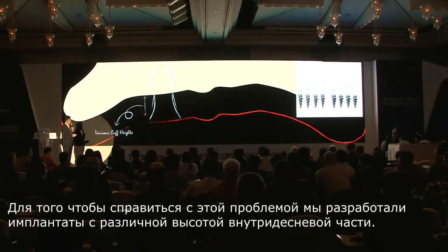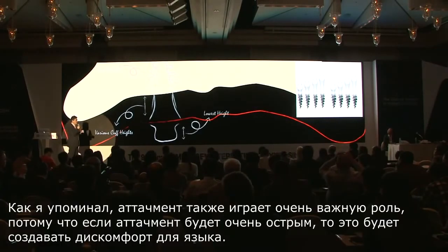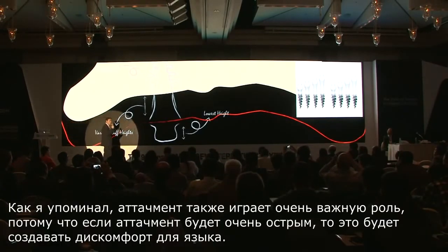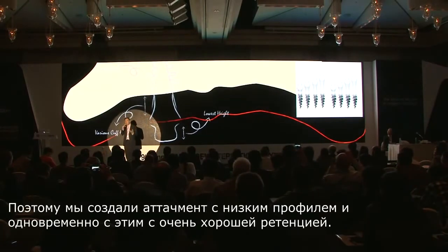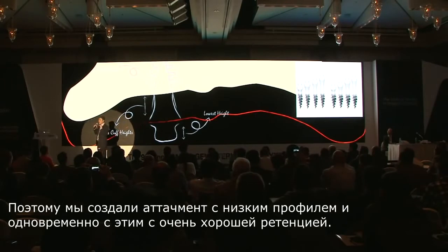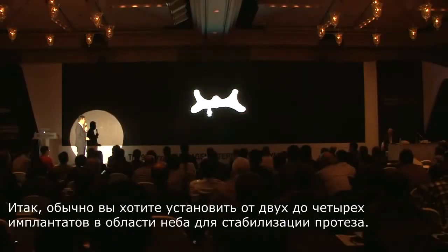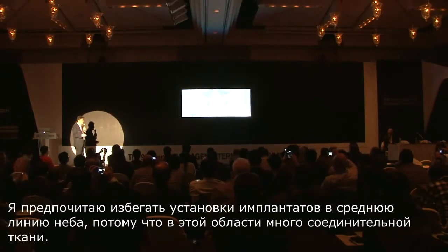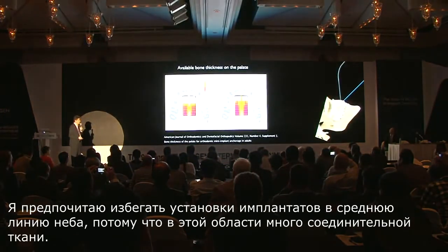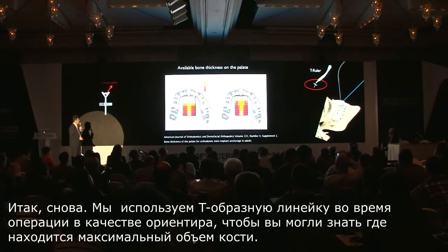To overcome the variation in gum height, we have developed many different gingival height options. The attachment is very critical because the tongue will be very uncomfortable if it is very sharp. So what we developed is a very low-profile yet highly retentive head design of the implant. Typically, you want to place about two to four implants on the palate to stabilize. I like to avoid the midline because there is a lot of connective tissue there. Use the T ruler to guide you in surgery so that you know where the maximum bone volume exists.